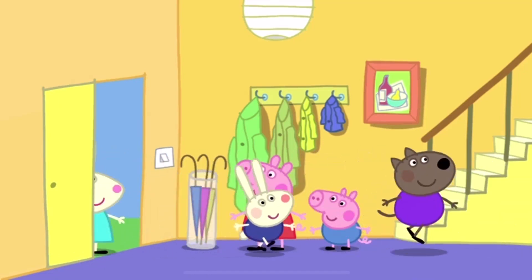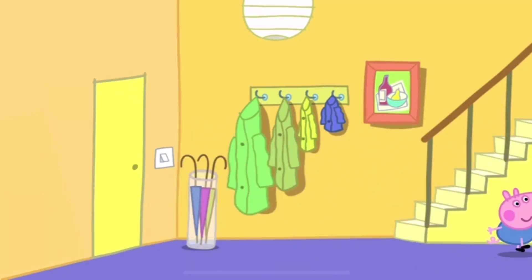Peppa is very excited. It's time for the party to start. Here come Peppa's friends.